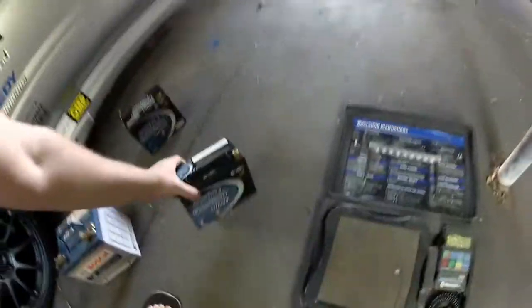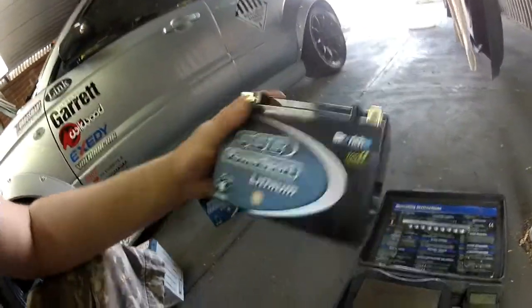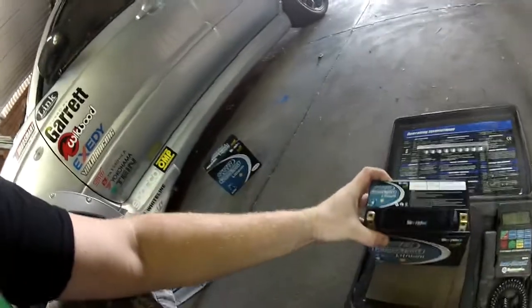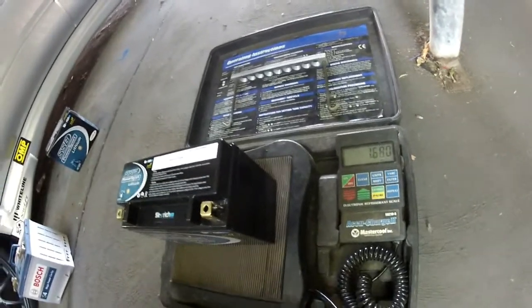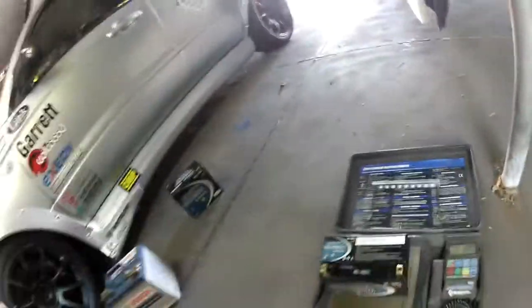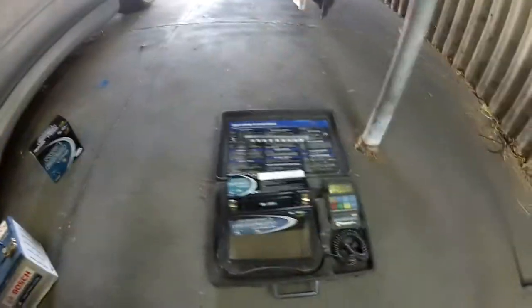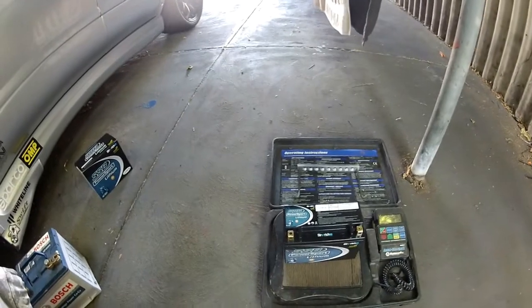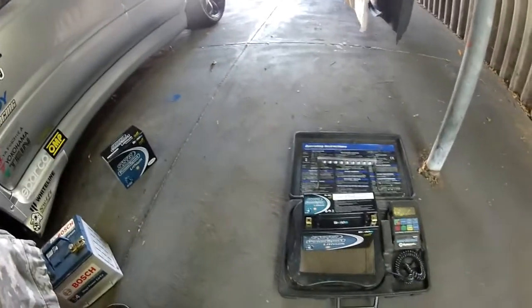Now we go over to the Lithium — it's deceivingly light. You look at it and you think it would be pretty heavy for its size, but it almost feels hollow, it's crazy. On the scales, we have 1.68, 1.7 kilos. It's nearly 10%, just a bit more than 10% of the weight of the old style battery versus the new. It's crazy light. So that's the main reason that I've gone to this type of battery.